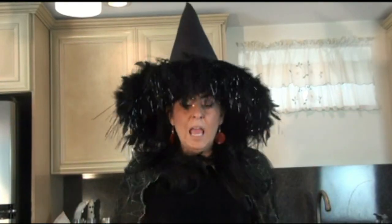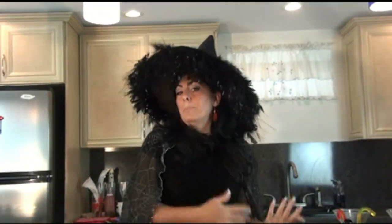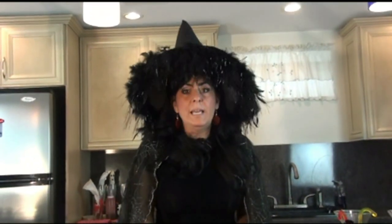Hey everyone, welcome to cookingwithchampagne.com. Halloween is just a week away so today I'm going to show you some tricks and treats that you can make with your kids. If we're going to do Halloween tricks and treats, I need a costume. So now if I'm going to be a witch, you know you can't be a witch without a broomstick. Today I'm going to show you how to make really beautiful broomsticks with pretzels and cookie dough.